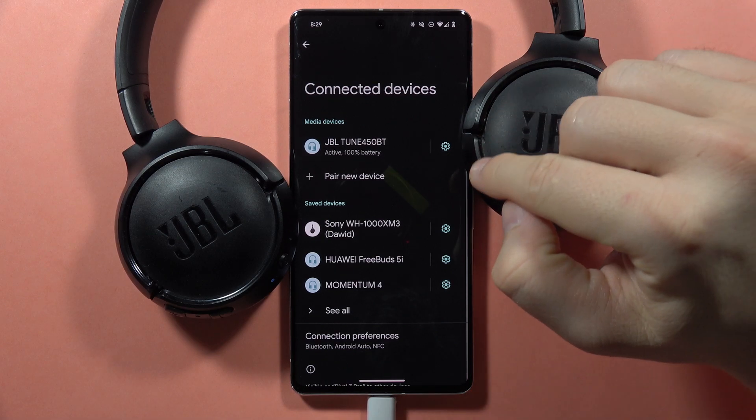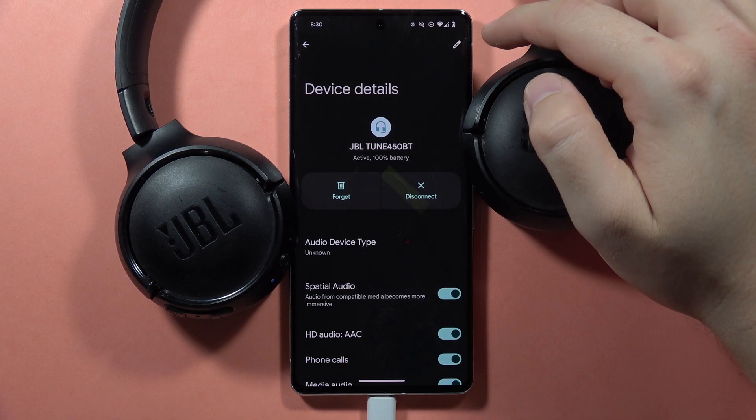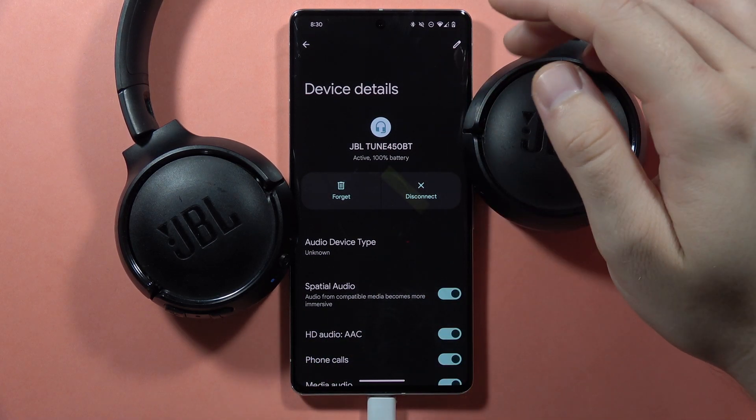Next you have to click on the settings icon in the boot settings and tap on this pencil icon in the right upper corner, or look for the left bottom corner — it depends on the smartphone model.